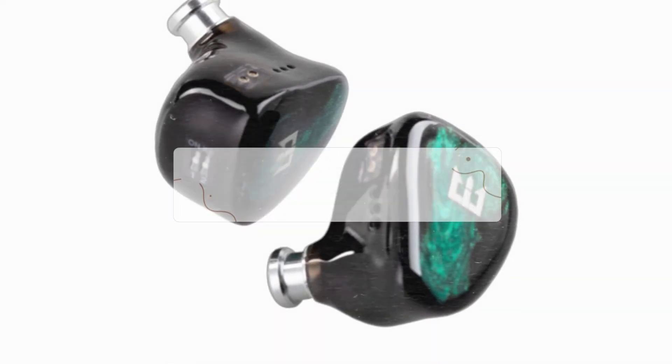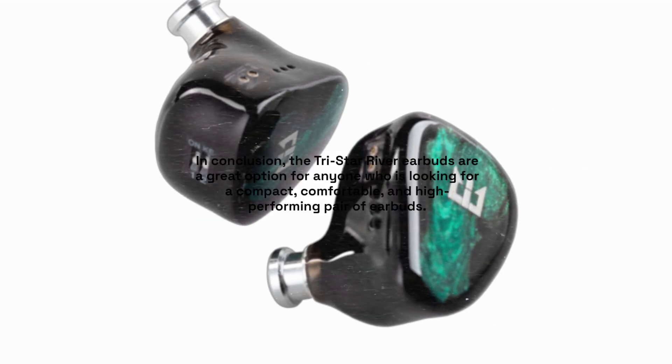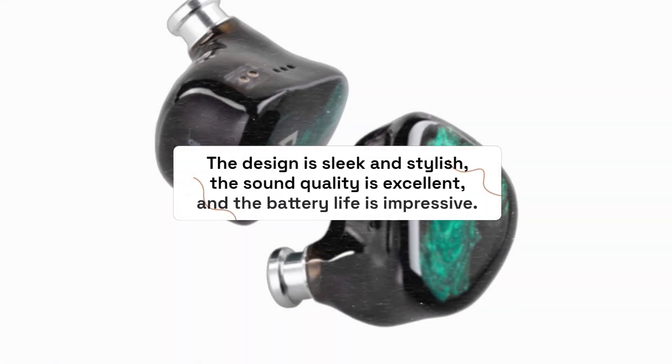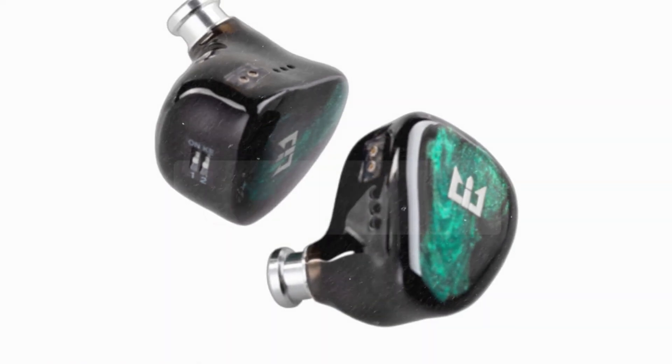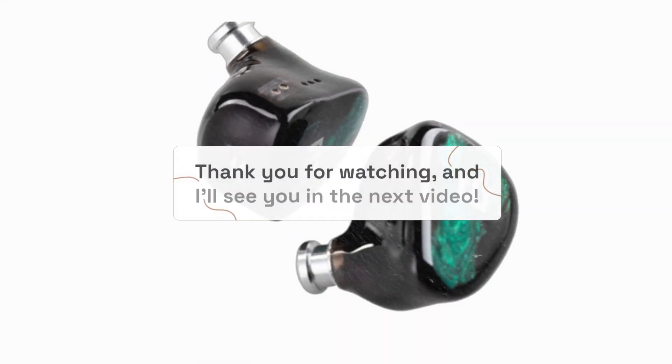In conclusion, the TriStar River Earbuds are a great option for anyone who is looking for a compact, comfortable, and high-performing pair of earbuds. The design is sleek and stylish, the sound quality is excellent, and the battery life is impressive. These earbuds are also very affordable, so they won't break the bank. If you're looking for a great pair of earbuds, the TriStar River Earbuds are definitely worth considering. Thank you for watching, and I'll see you in the next video.